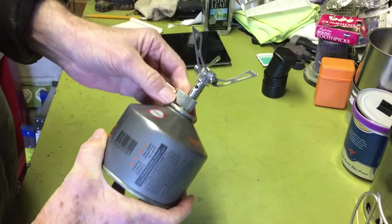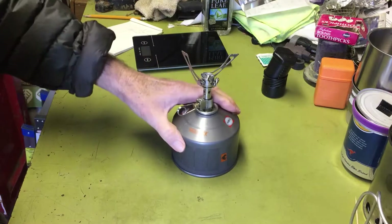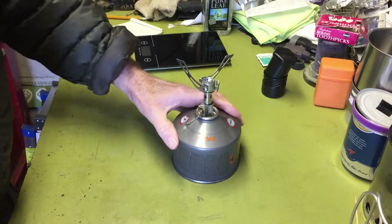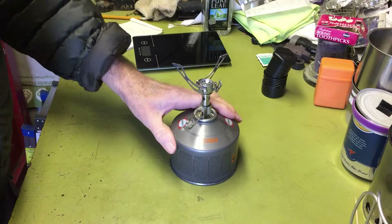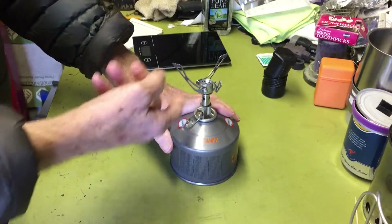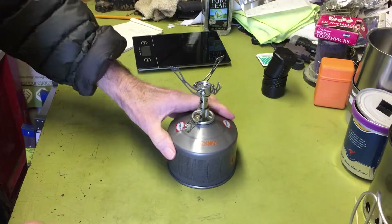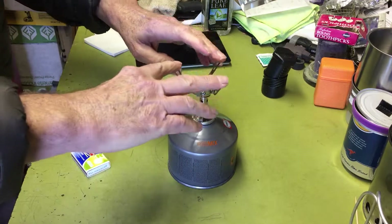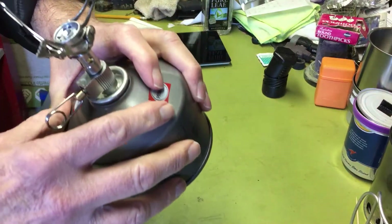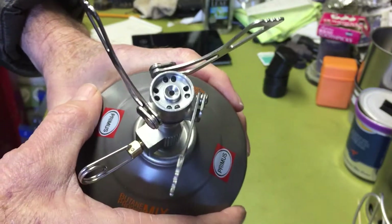Forgot to close the valve. They say on these stoves when you store them, don't store it completely turned off because that kind of presses the rubber seal in and leaves it formed. You probably should back it off before storing, but then you've got to remember to close it off or you'll get fuel leakage when you put it on. So this doesn't have a striker, so you've got to use a match or a lighter. The burner is a little bit different than a lot of them — it doesn't have the little mesh-type screen, just these little holes. It'll be interesting to see how they look.